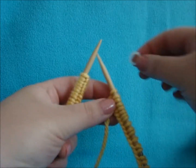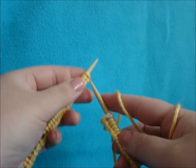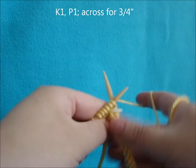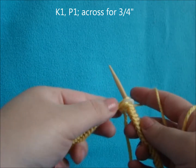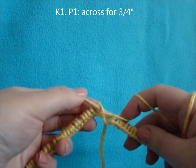Add your stitch marker and begin a 1x1 rib — a knit 1, purl 1 rib. We're going to do the rib for 3 quarters of an inch.